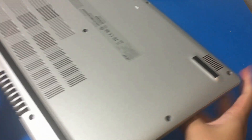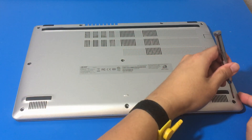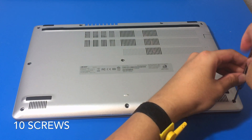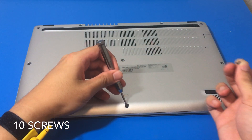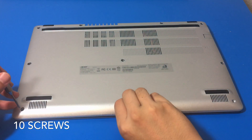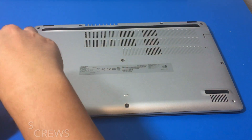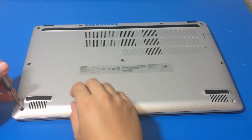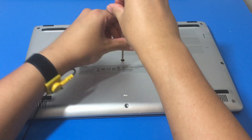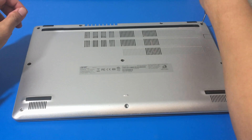We have 10 screws that we need to remove. The Silicon Power M.2 SSD had pretty good reviews on Amazon, and it was a good price. Based on the description it's supposed to be a little bit faster than the current SSD on this laptop. The only way to truly find out and compare is to do a CrystalDisk benchmark test and an AS SSD benchmark test — those results I will put toward the end of the video.